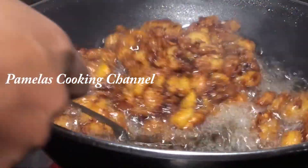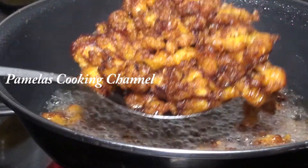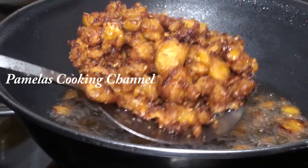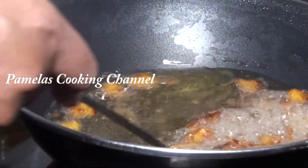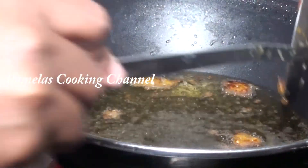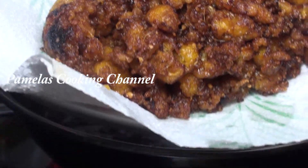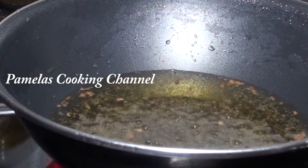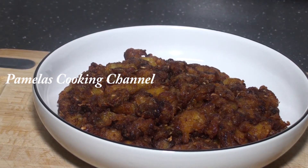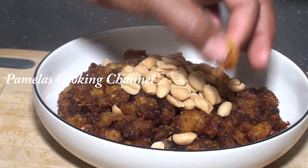And my lovely people, this is the end result. You can see how beautiful everything is - well fried the ginger, the garlic, the plantain, and the pepper. It smells wonderful in here and I believe you enjoyed today's recipe. You can give this a try if you have ripe plantain at home. It's really nice, crispy and chewy! And this is normally served with groundnuts, like this, and you can see it here.